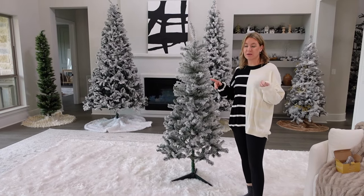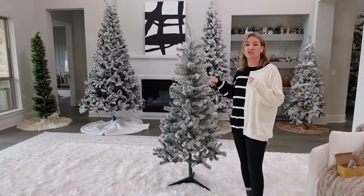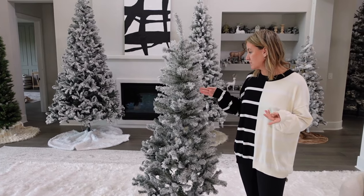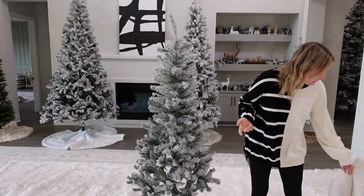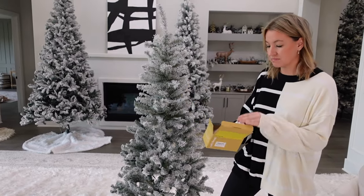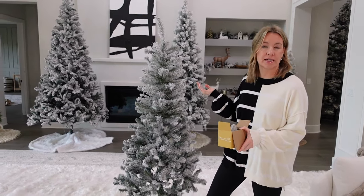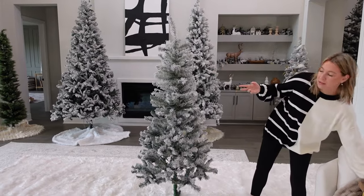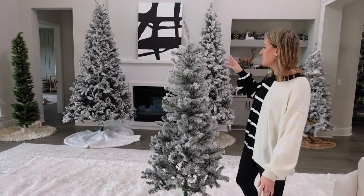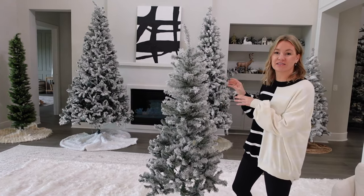Some of these trees are decorated and some aren't — all the next ones aren't, but the last one is decorated. This next one I wanted to show because it's a really affordable tree — it's $35. It does not come with lights, but all I did was grab some twinkle lights on Amazon. I used two for this tree. You can get like four of them for about $16, so about four bucks each. You get a tree for $35, add eight dollars for lights, so about $43 total — a really affordable tree. It's about six and a half feet. If you need something really affordable, this is a great option.